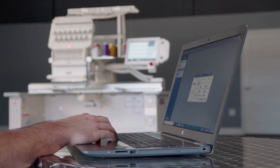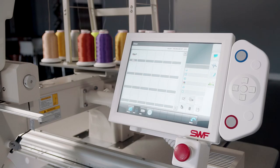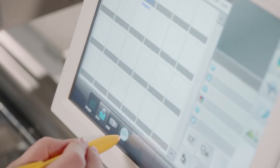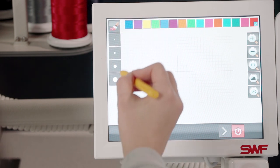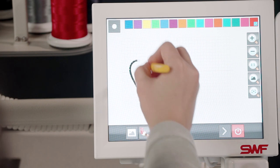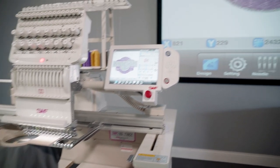Loading designs on the ES series is extremely simple. Use Wi-Fi to drag and drop from your digital library, scan designs in using the included barcode scanner, or plug in a USB drive. If you're feeling creative, grab the included stylus and draw right on the screen.